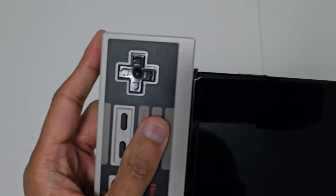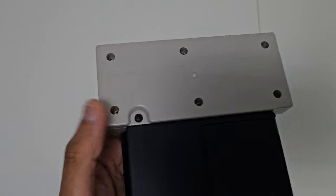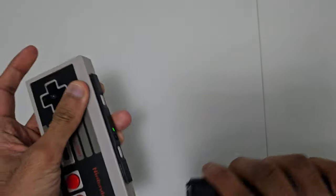You can also attach it to your Switch like a Joy-Con. This is how you charge it. You can just leave it on like that to charge it. You just press that button at the back and then take it off. That's the NES controller.